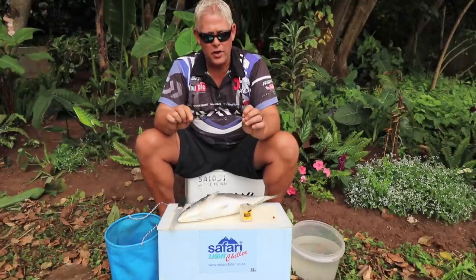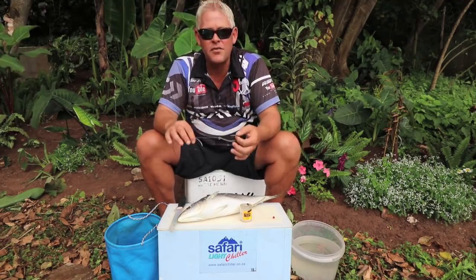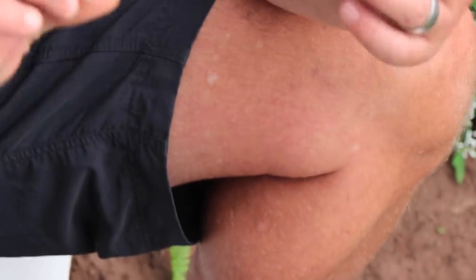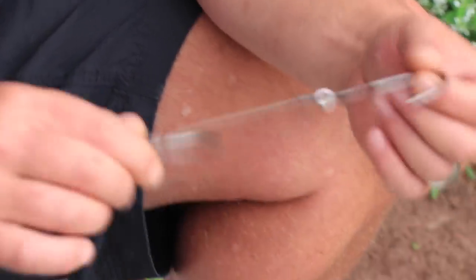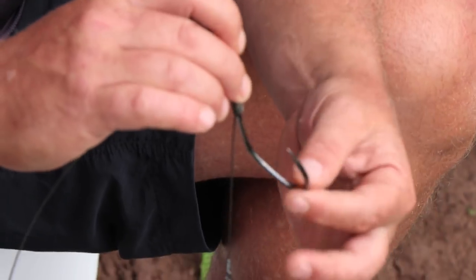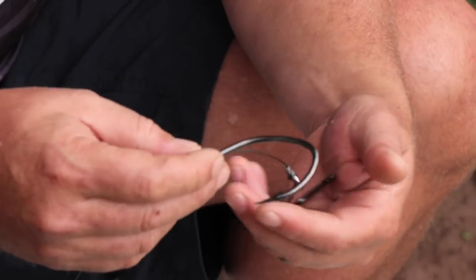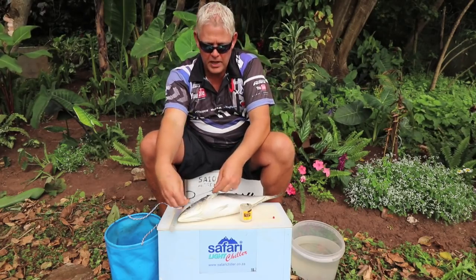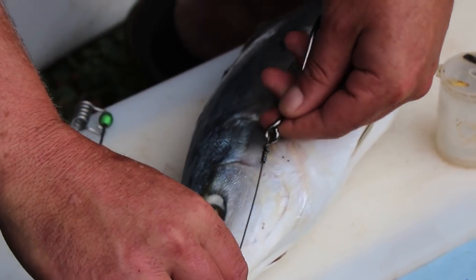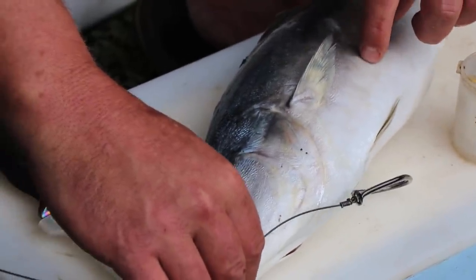My hooks of choice — very importantly — you need to use big hooks for the size of your bait. It's a big bait, and the best hooks in my opinion for bigger baits are the Mustad catfish hooks, 10/0 and bigger. Lovely hooks — even for dangles they're fantastic. I make FMJ traces — full metal jackets — for casting and they take a dangle very nicely if you're not going to use a circle hook. This gap I normally make so the hook sits pretty much in the middle of the fish.